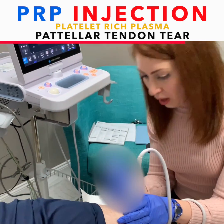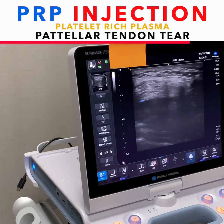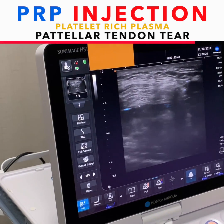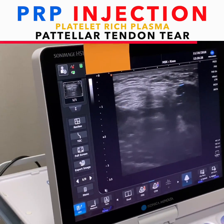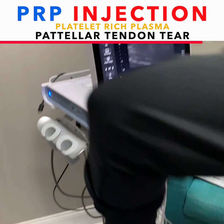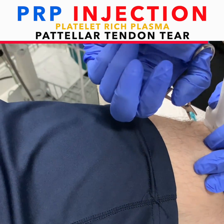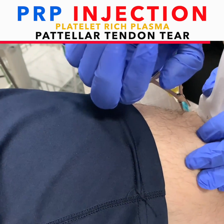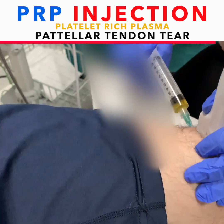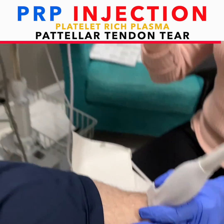This part doesn't — a little pinch — throw it into the joint. Let me have the PRP. That's all.